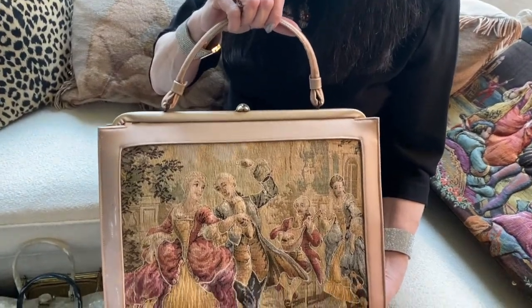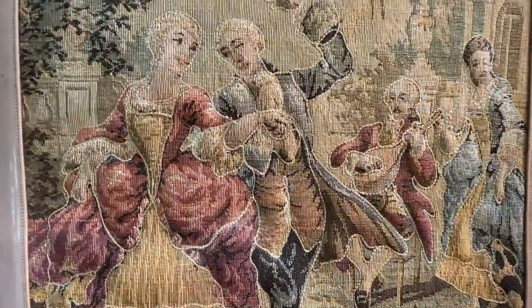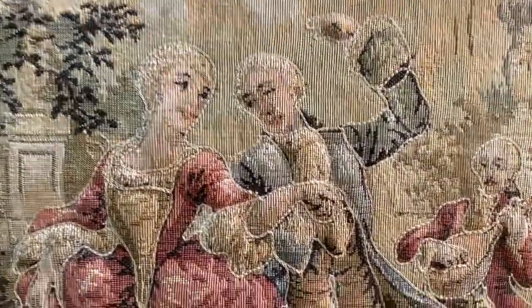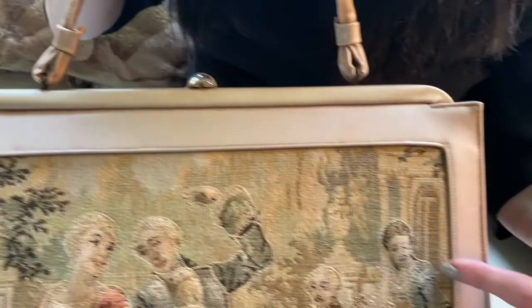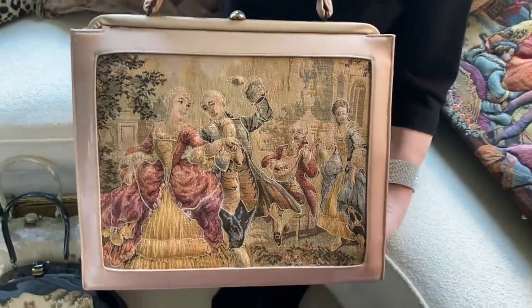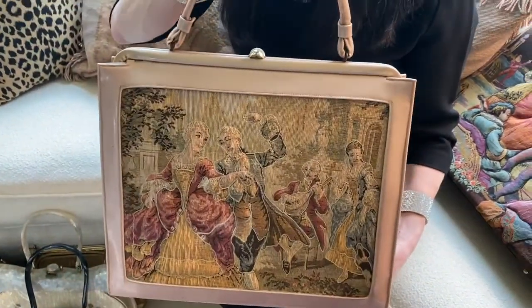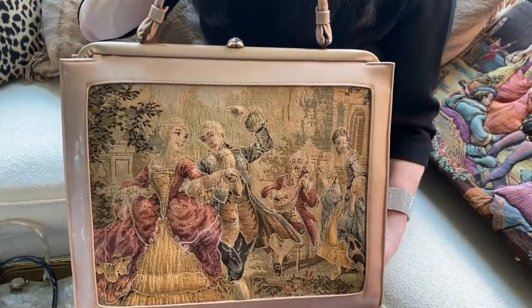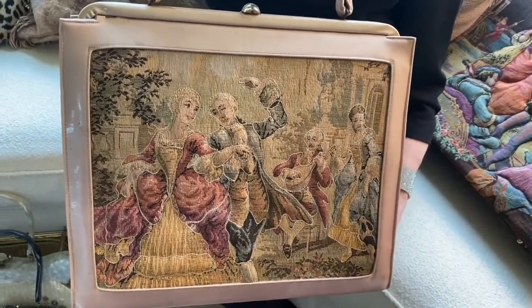This is a beautiful tapestry bag done by the Soire company, and once again it features the trapunto detailing that you saw in the last handbag. Here we have a tapestry that's been stuffed and stitched to make the people jump out of the background. This bag additionally is a very large, eccentric kind of shape, and I love bags like this because they make a great statement.